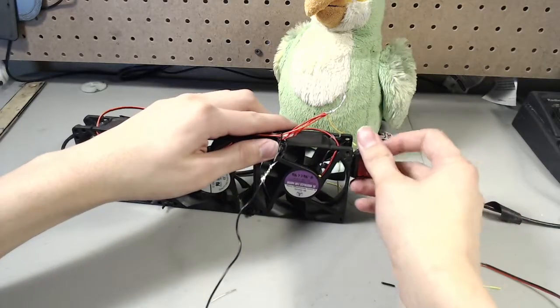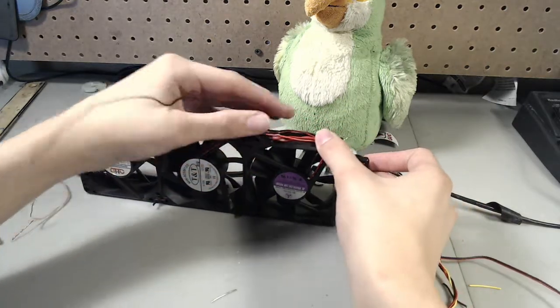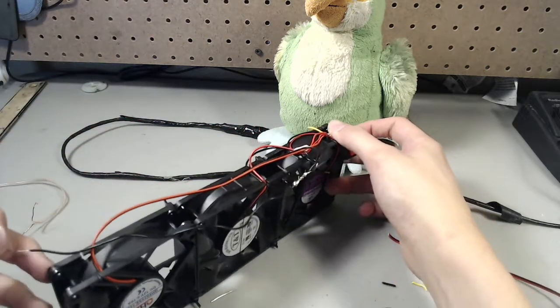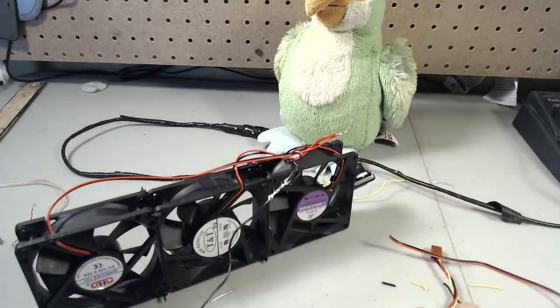We want to wire this with the switch positioned here, and the power wires going down and out through one of these holes. We'll do it like that and then hot glue around it.